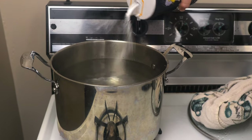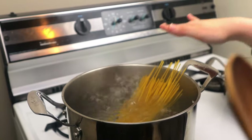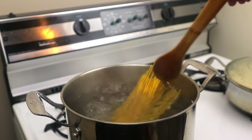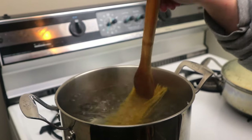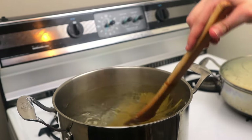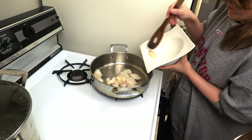Meanwhile, boil some salty water and cook your spaghetti for about one minute less than the minimum time listed on the package. We're undercooking our pasta so we can finish it in the sauce — that way our noodles will soak up some flavor and we can get some pasta starch into our sauce to thicken it. Make sure you save some pasta water when you drain in case you want a thicker sauce.